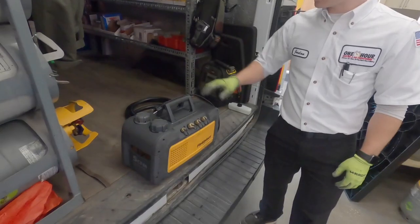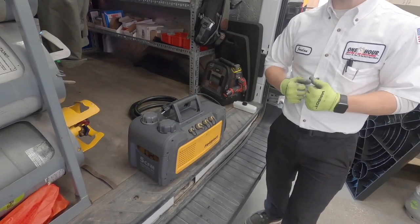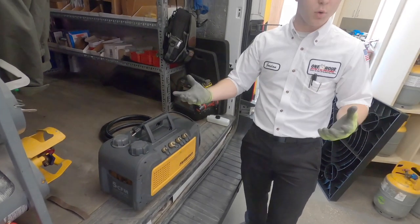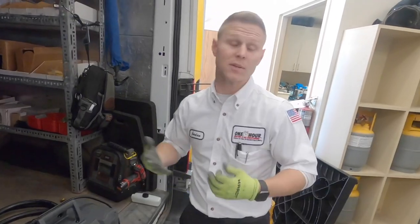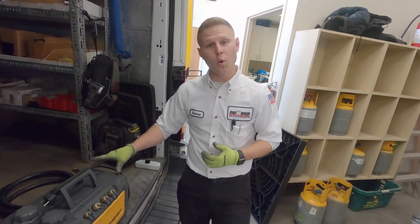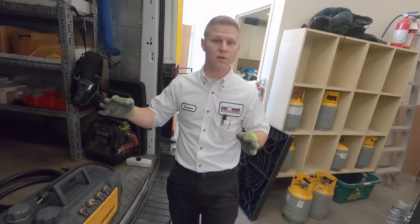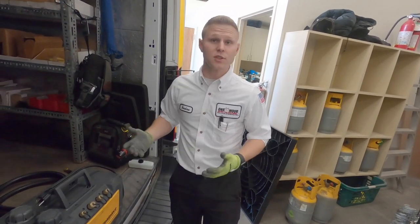To do that, we need a vacuum pump. This vacuum pump helps us create a deep vacuum on your system to boil the water moisture out of the system. A side benefit of that is it actually helps us ensure that there are no leaks. Due to how low we pull the vacuum, if it holds for a set amount of time, that tells us that we are secure and there are no leaks in the system.